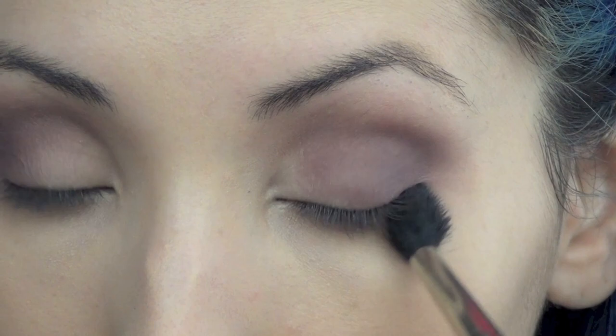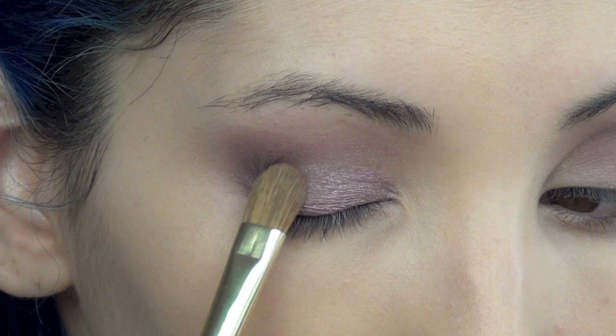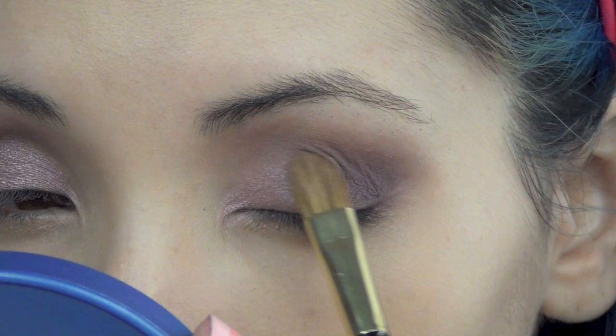Now with a flat eyeshadow brush from Sonia Kashuk, I'm going to take the shimmer shade and place that on my lids on the inner half and slightly over the matte shades just to blend them, but I don't want to cover them up. You want to focus the eyeshadow mainly on the inner part of your eyes, going in about halfway and then stopping.